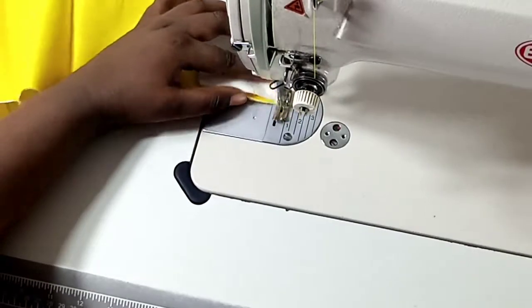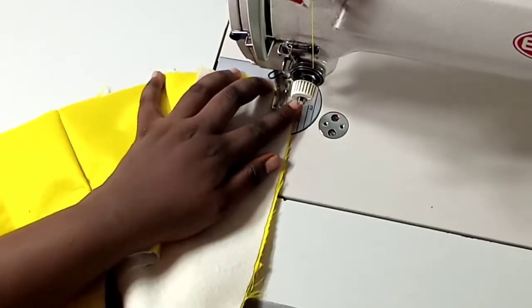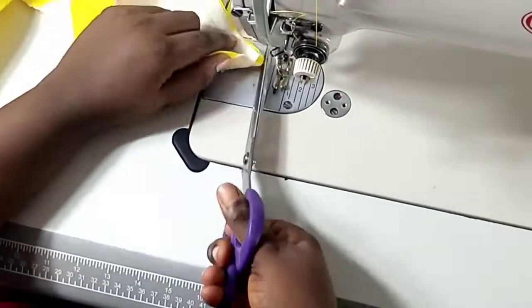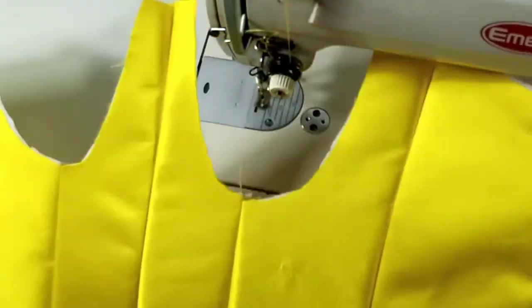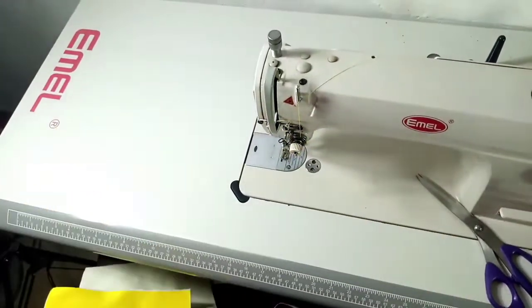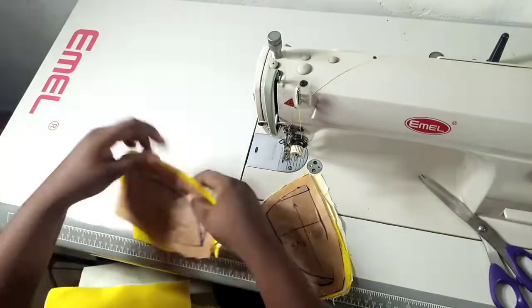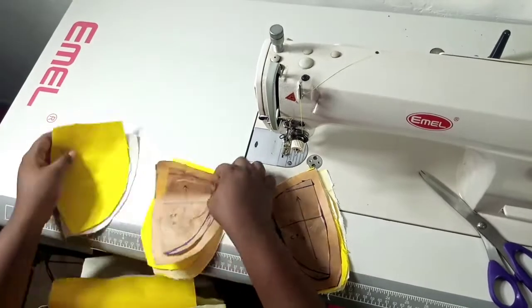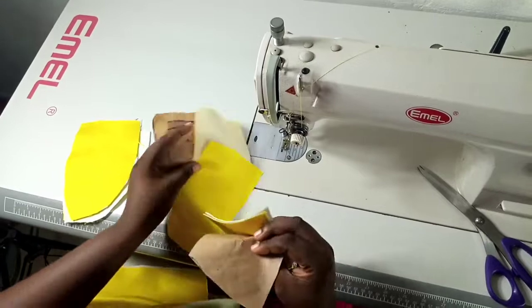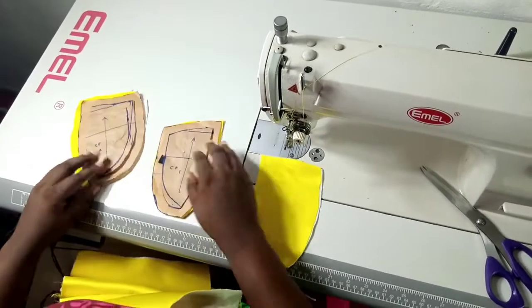I'm going to connect my lining pieces separately. What I did on my main bodies here I'm going to do on my lining, but before that I'm going to do the cups first. At this point you can see the opening for the cups is already set — that U-shape you're seeing. Here are my cup panels. I'm going to separate them from the lining panels first and work on my main fabric first.